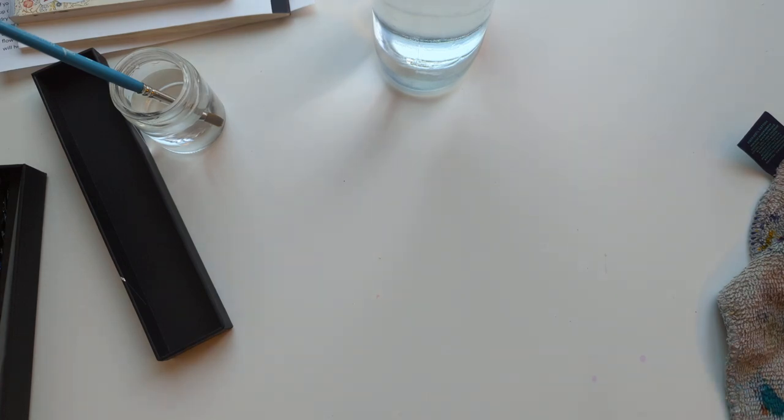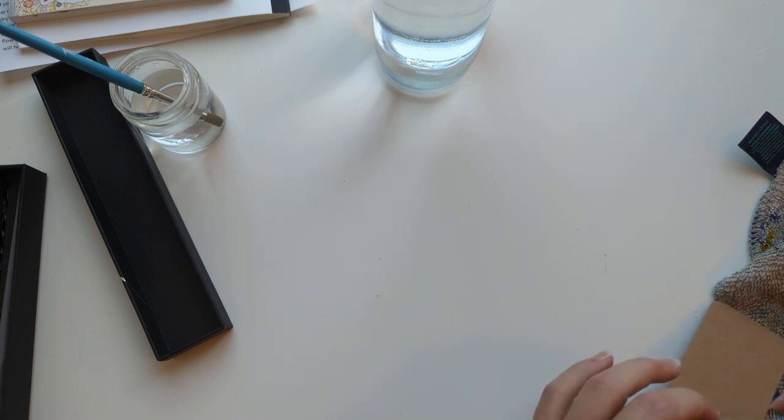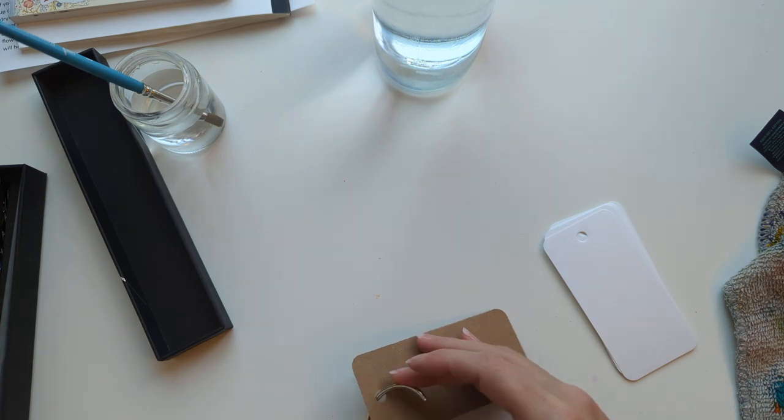Hi friends! So I went to lunch this weekend with some lovely people and one of them brought me samples of ink. So let's watch.